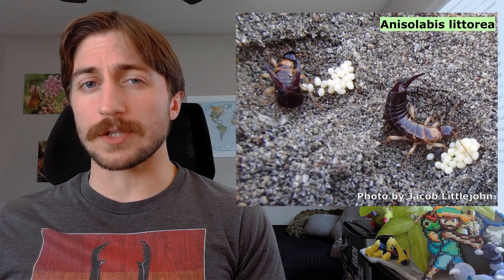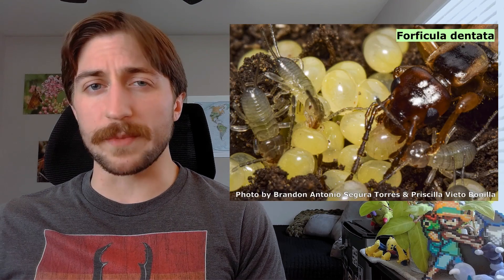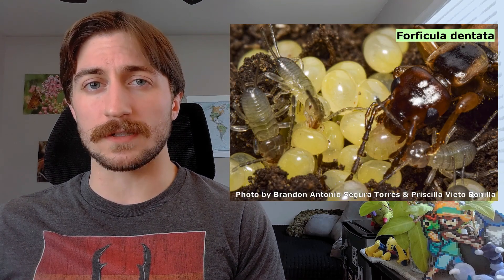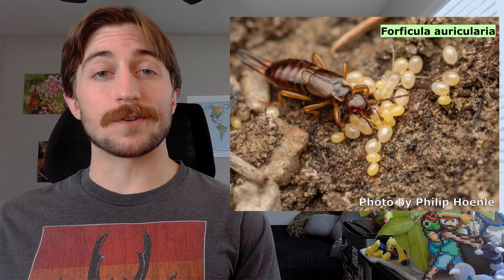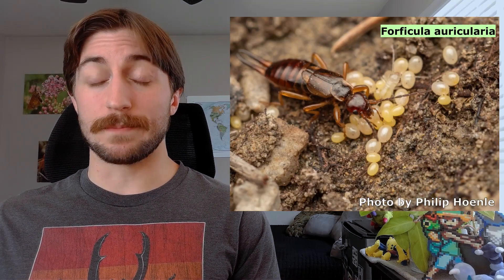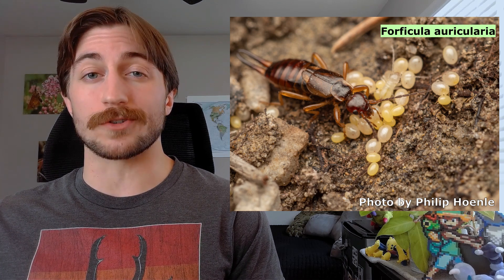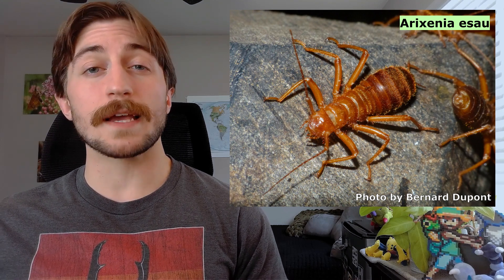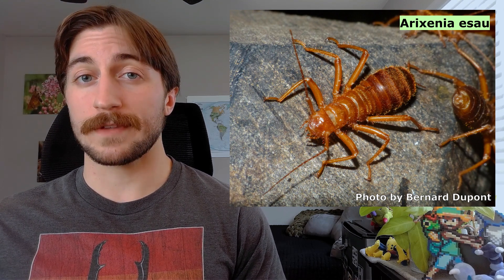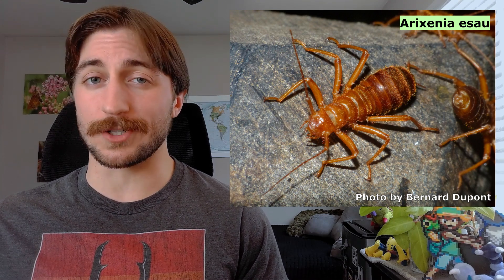Females will guard their eggs rigorously, protecting them from predators, constantly grooming them to prevent fungal infections, and even providing food for them once they hatch. The level of parental care varies by species, but it is shocking just how widespread these behaviors are within the order Dermaptera. Those earwigs that live on bats and rodents take parental care a step further, as they actually give birth to live young and skip the egg stage entirely — we call this viviparity.